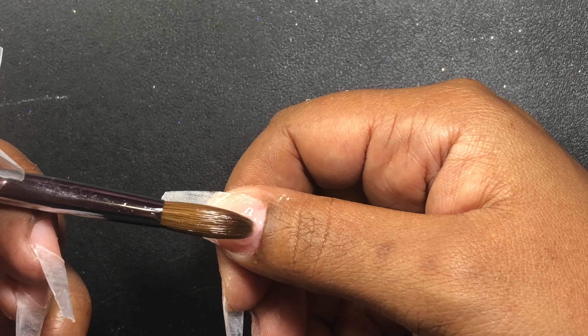Then I'm going to go in with my drill and using a sanding bit I'm going to blend those tips into the nail bed.